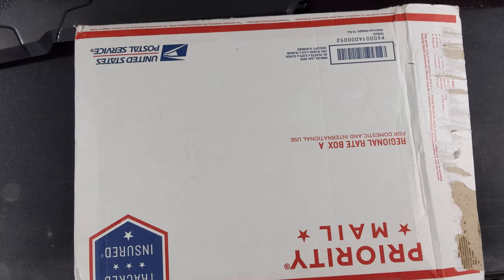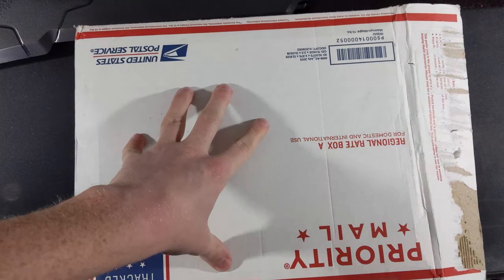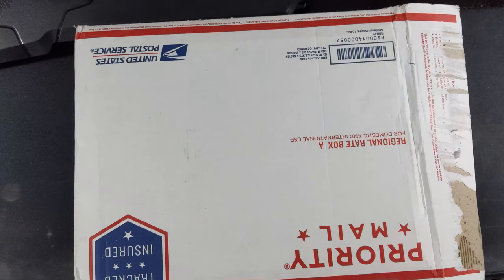What's happening, guys? Safety Liner C2 here. I am very, very confused about this package.